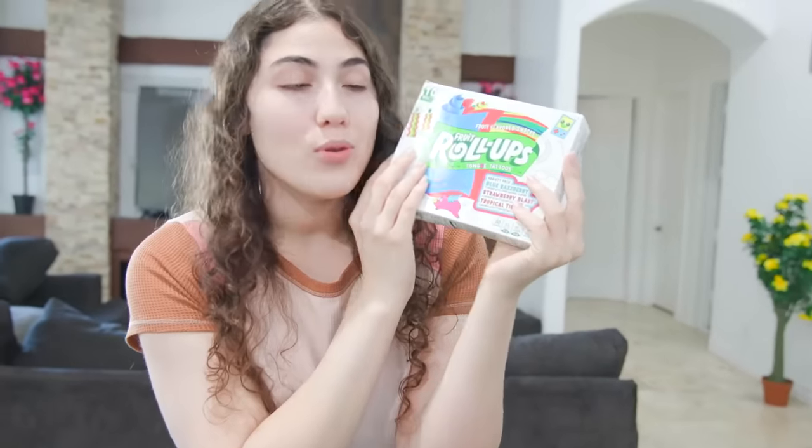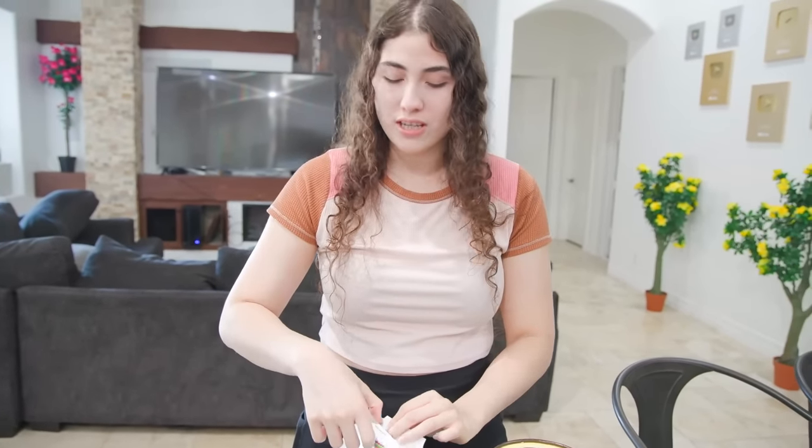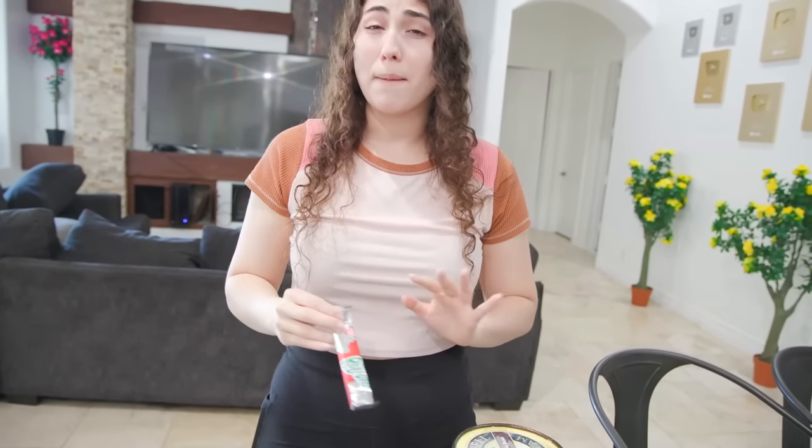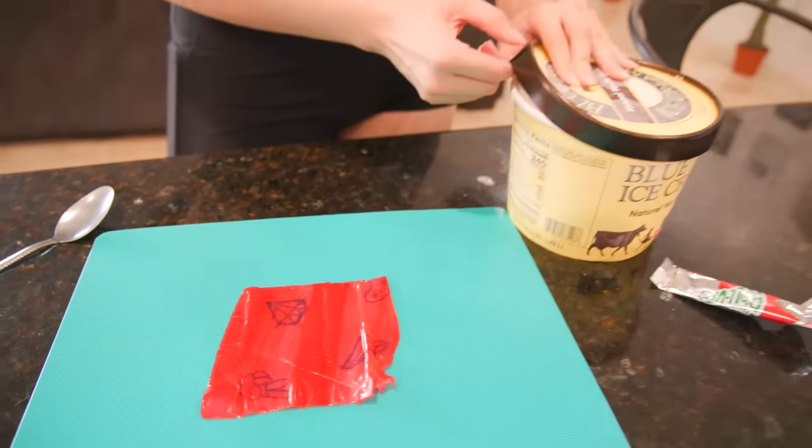For my hack I'm gonna do the viral roll-up ice cream thing. You get fruit roll-ups and put ice cream in it and it instantly freezes — it's like a candy mochi. I've been wanting to try this. It looks like it tastes amazing but also feels like I'm gonna have a million cavities immediately. So we'll see!